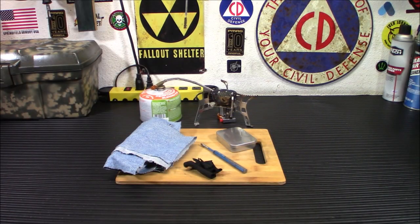Alright everybody, welcome back. So if you guys are unfamiliar with charcloth, I think I've done one other video — I think I did it like five years ago — on how to make charcloth. It was out in my back screened-in porch area and I made it on my old propane side burner on my propane gas grill.